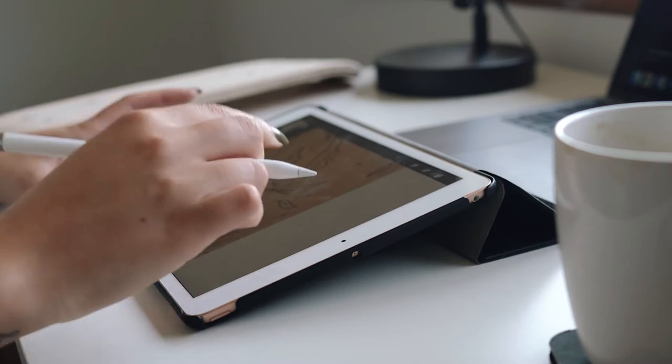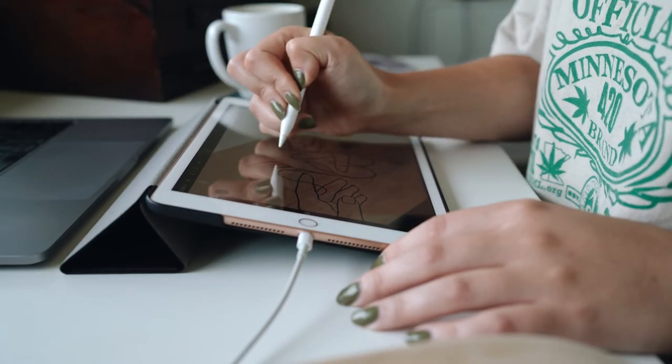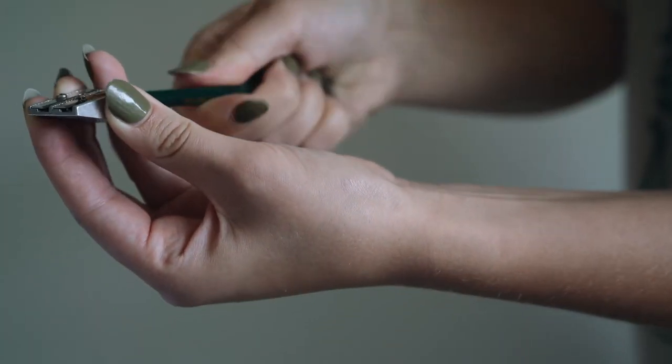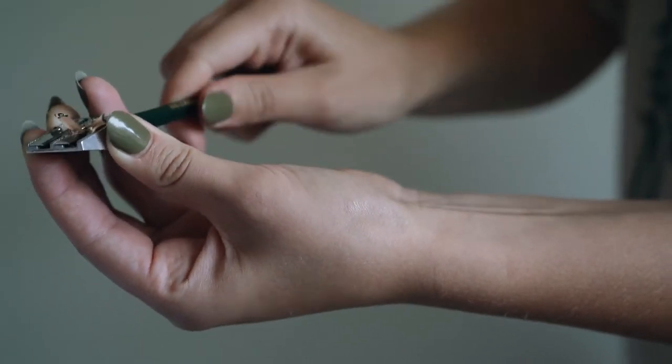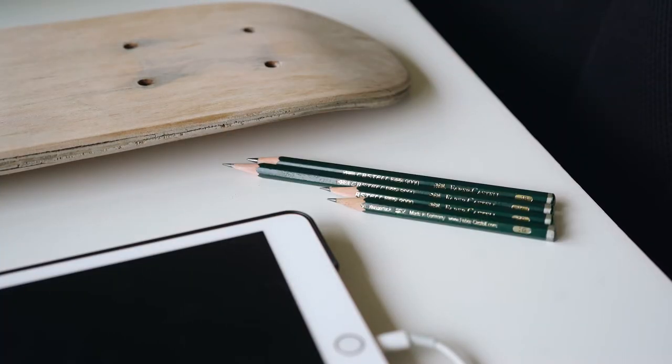I usually like to sketch out my ideas digitally, like over a photo of whatever I'm wood burning or painting or drawing or whatever, and then use that digital photo as a reference for the actual drawing itself.